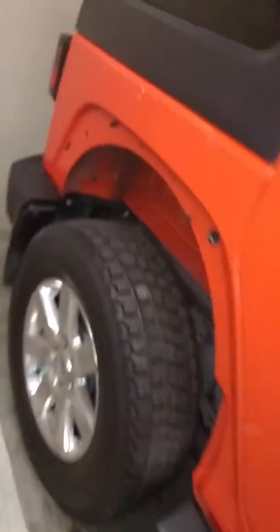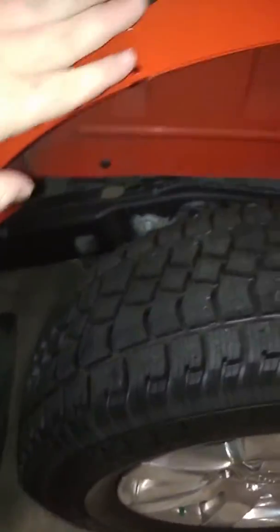Put some lug nuts on it, I'll show you why in a second. Fender line — fender's missing. Easy fix though. A little bit of scratches there, I'll get those fixed.